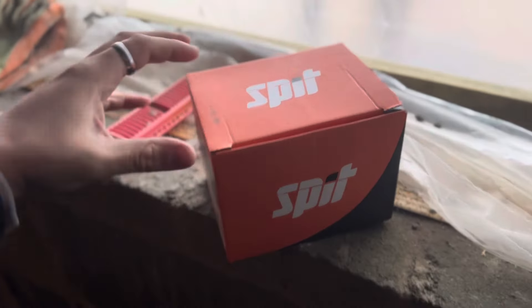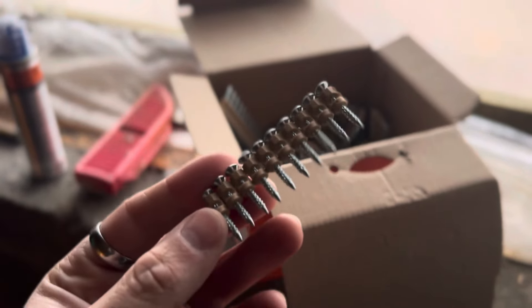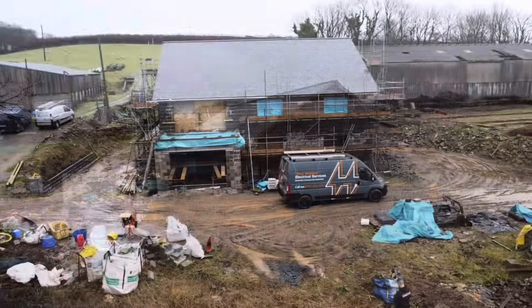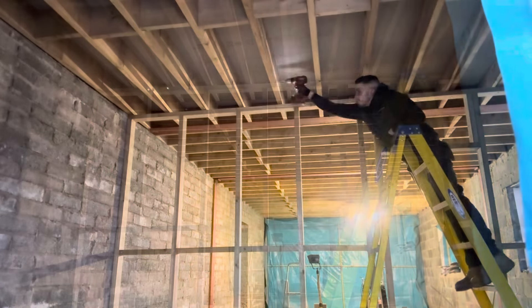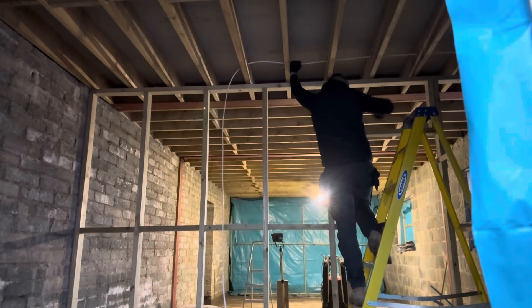I'm going to have a go with some of these Spit wood nails. Every box comes with a gas canister just like the normal ones. These are actually removable — you can nail them in like normal but they're timber only, and you can unscrew them. How awesome is that? I'm quite enjoying this bit gun, I must admit.